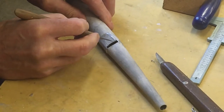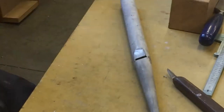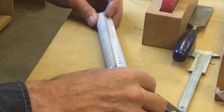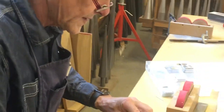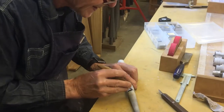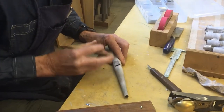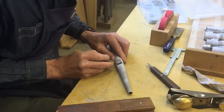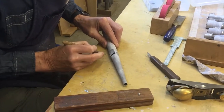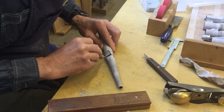What note is that pipe going to turn into? I think it's about... sort of like an F. But we'll see when we put it on the chest. What determines the note? The length — the length determines the pitch. Is it the circumference, or length, or both? It's a combination of both.